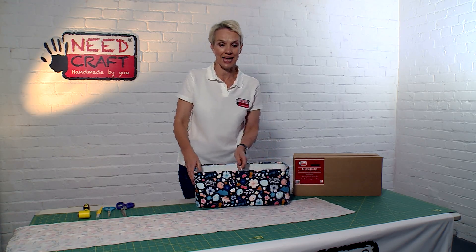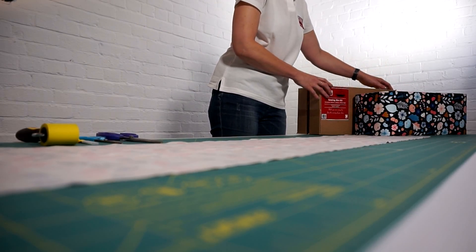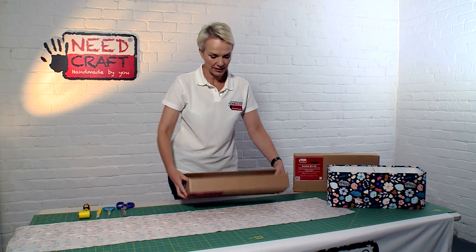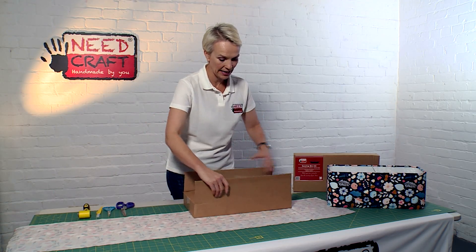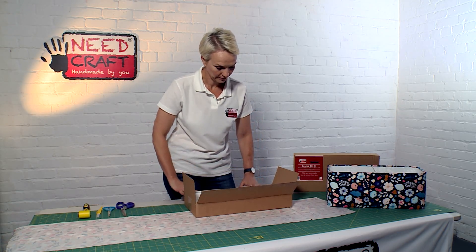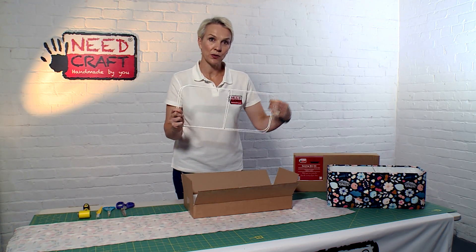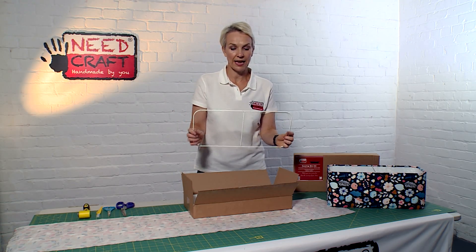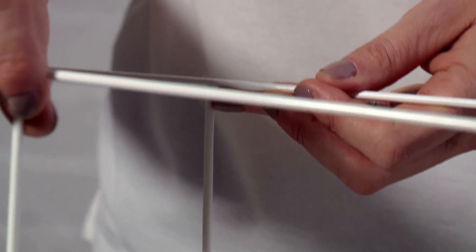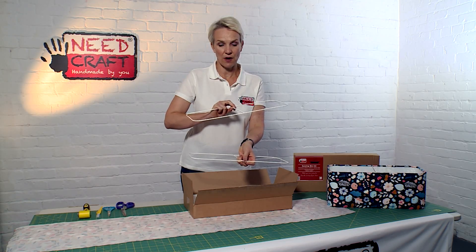I'm just going to take you through what you get as part of your kit and what's in the box. It comes in a really nice package size — I'll just open this here. First of all you've got your frames; they're identical so there's no worry about getting mixed up between them. You have two of these that create the top and the bottom of the frame.